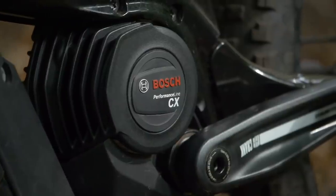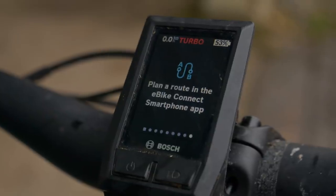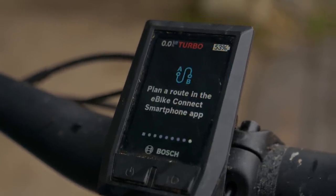Next up, Bosch with the Purion. Bosch has a separate button on the base of the display for walk mode. This needs to be pressed once to select it, then you need to press and hold the plus button on the display to activate walk mode. You need to press this button quickly after selecting walk mode, otherwise it may disappear.